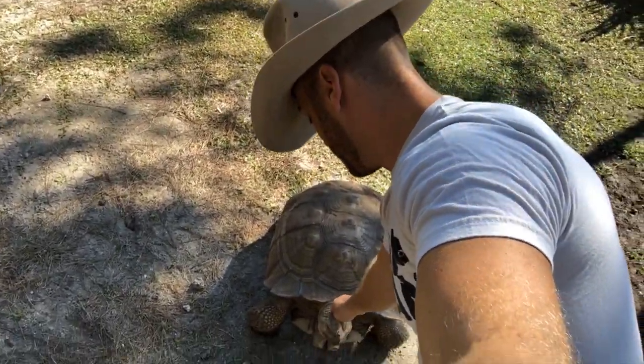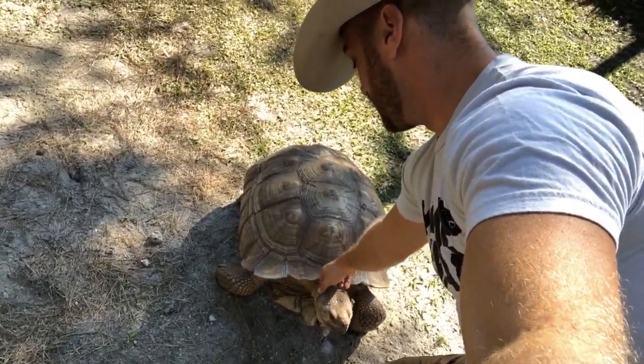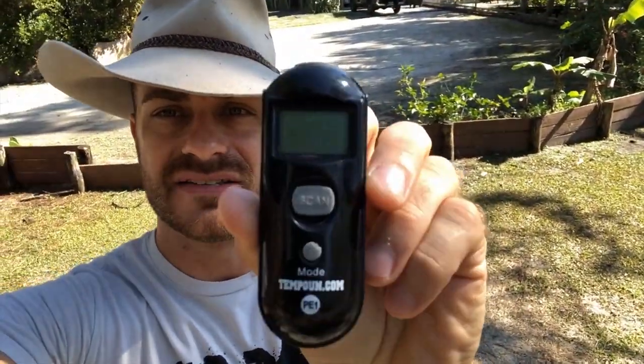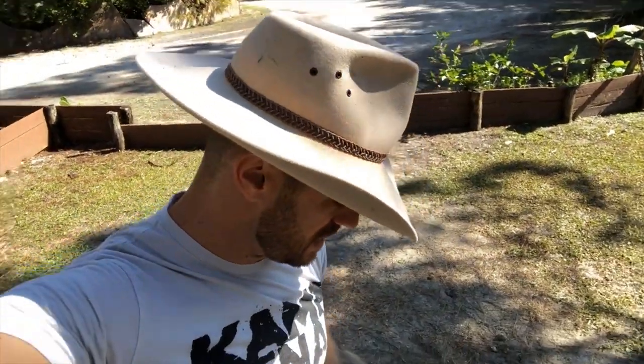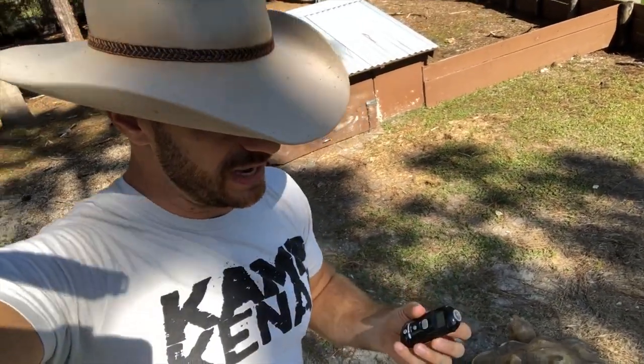Here's Hercules, the sulcata tortoise. He likes his head scratched — friendly sulcata. So what you need to answer this question is a Temp Gun. I have this Temp Gun given to me by my friends at Pro Exotics, Robin Marklin and Chad Brown. Go to TempGun.com to pick one up. It's basically a laser thermometer — you can get these at Home Depot or wherever. You want to do temperature readings of both the ground and the air.